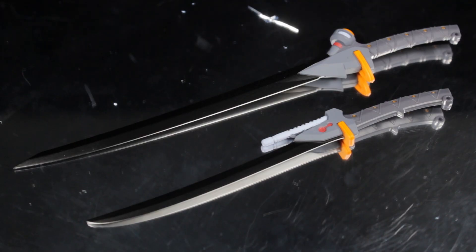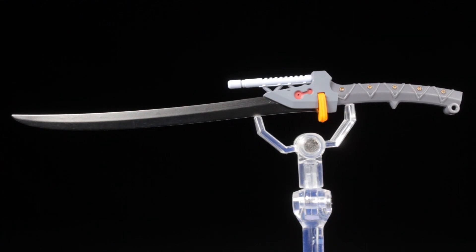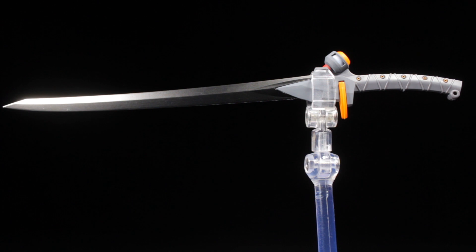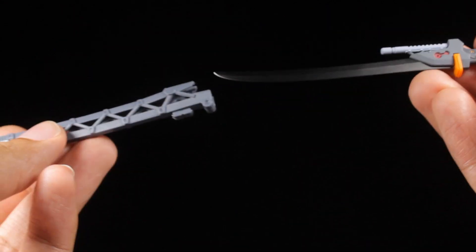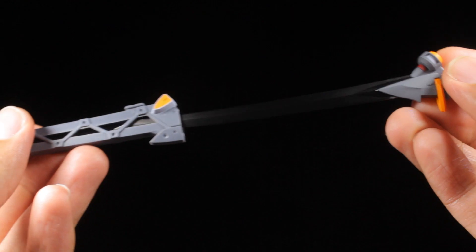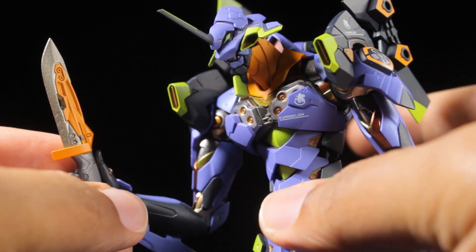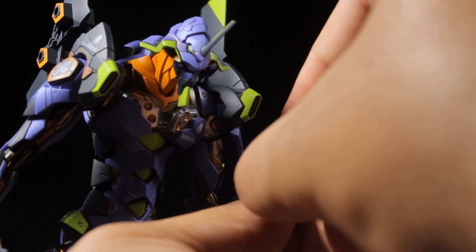Next up, we have our pair of swords: the Magoroku Exterminate Sword and our counter sword. The blade of the counter sword has a smooth, semi-sharp sculpt with a metallic silver paint app. The handle has a detailed mechanical sculpt with a light gray paint app and a series of red, orange, and copper accents. Above the handle, we have a light gray accent. The Magoroku Exterminate Sword has a long, thicker blade with a metallic silver paint app. The handle is the same as the counter sword, except this time we have round accents at the top. Both swords come with a nicely detailed mechanical sheath that they can easily slot into. Each of EVA-01's weapons can be held by both pairs of holding hands. Now with weapons in hand, EVA-01 is ready to battle the angels.